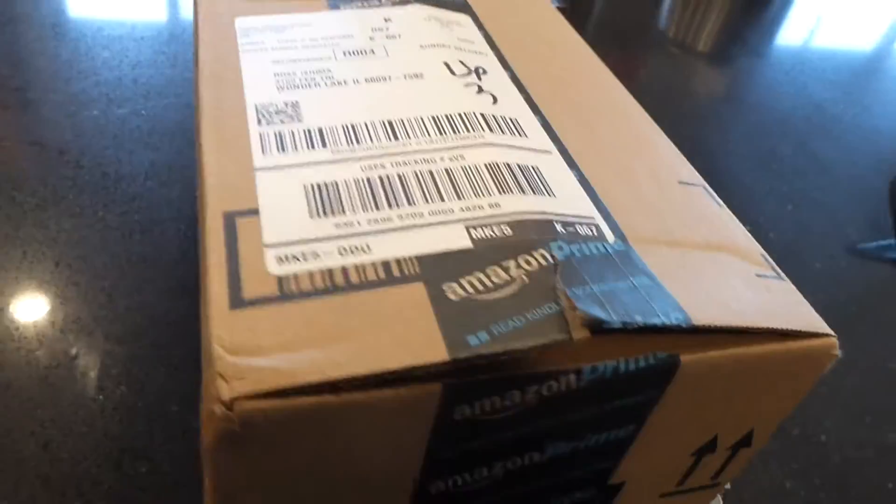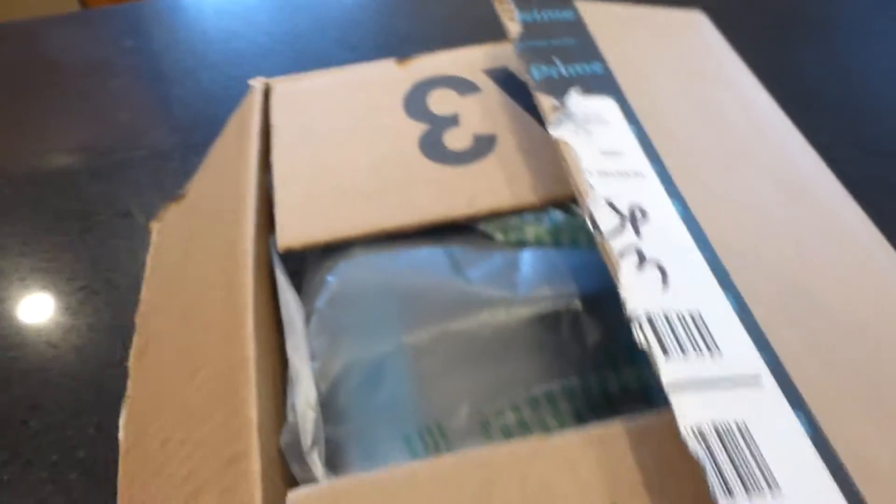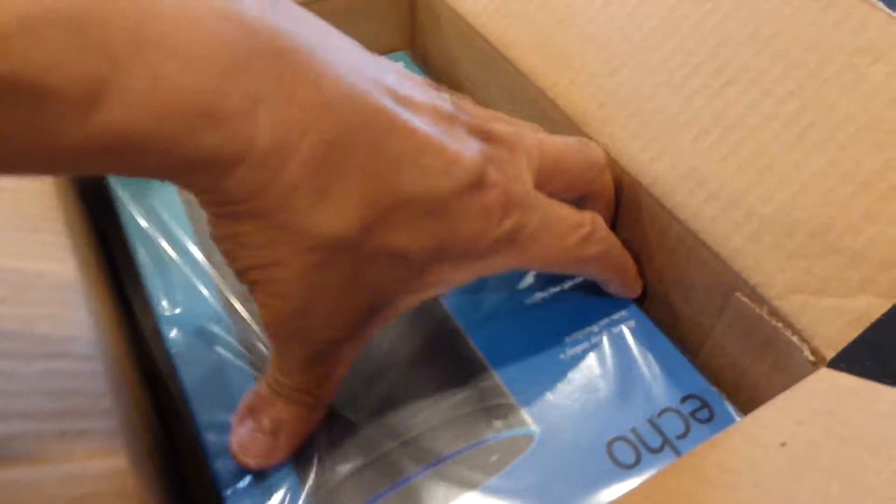This just came in from Amazon — it's basically the Lexus Amazon Echo. This is right around the time Google announced that they had their version coming out, which is Google Home.